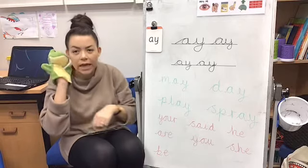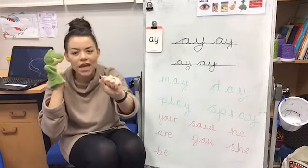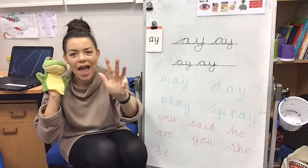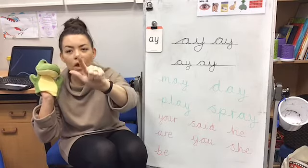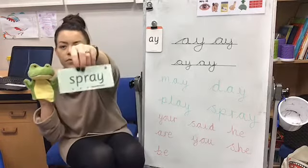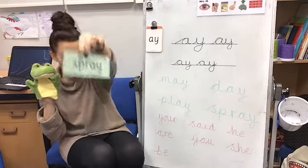He said you were so good at that one. He's going for a word that's got four sounds in it, so we're going to need four Fred fingers. He said S-P-R-ay. Back to the start: S-P-R-ay. Go quicker: S-P-R-ay. Spray! Here is the word spray — dot, dot, dot, and then a dash for AY because it's two letters making one sound.